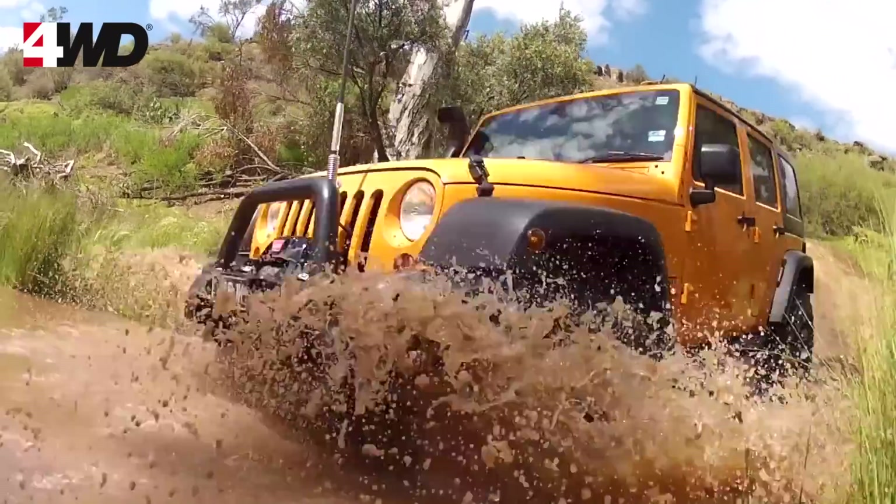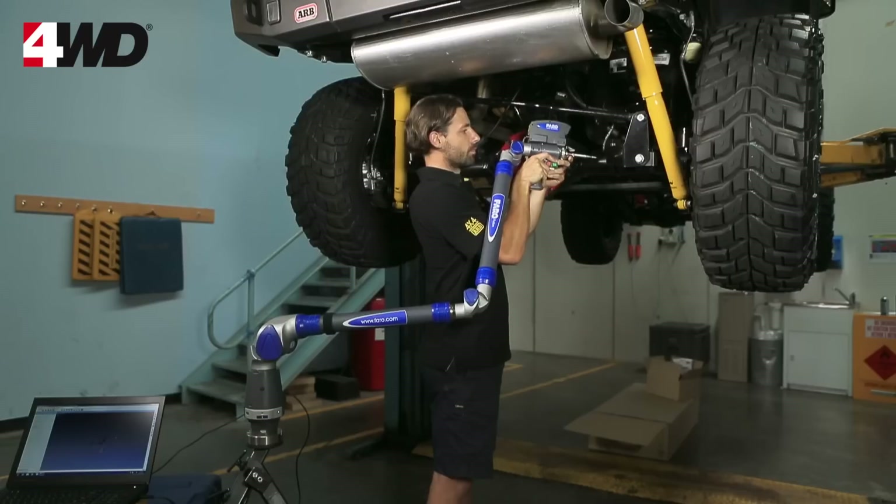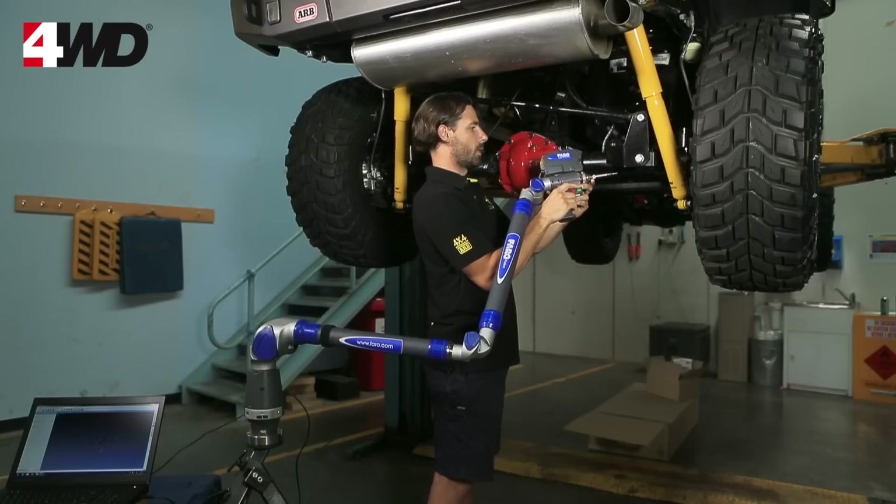That's all part of the Old Man Emu development process. These vehicles are taken out into these conditions and tested very harshly, so that when we fit a suspension system onto a customer's vehicle, they can have complete confidence that the kit has been developed for some of the harshest conditions in the world. We also have state-of-the-art computer aided technology such as finite element analysis.